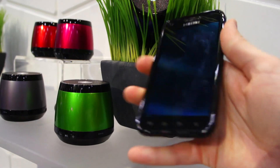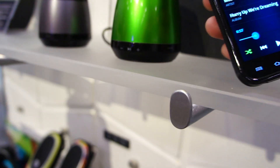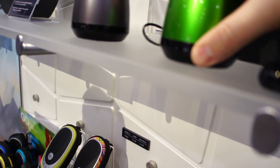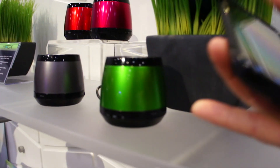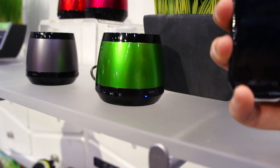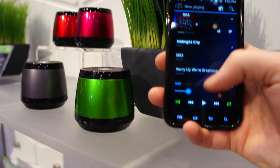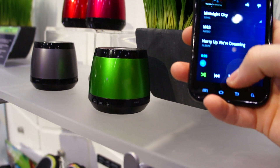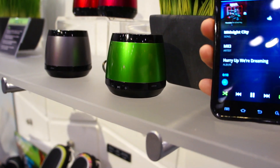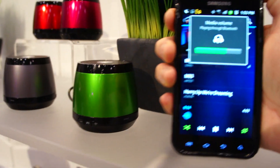You can see just how ridiculously thumpy these little speakers are. Let's start from the beginning — we're going to play some M83 for you guys.